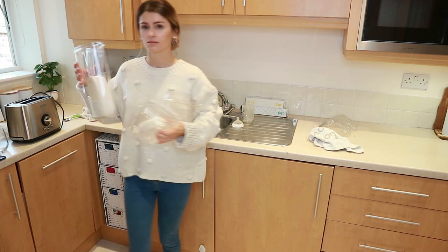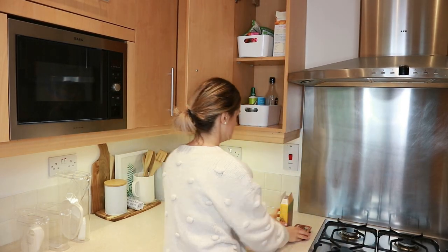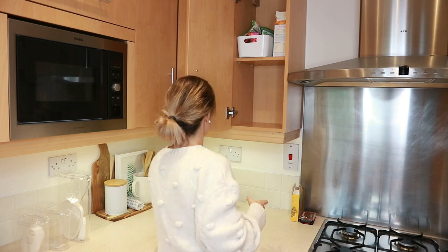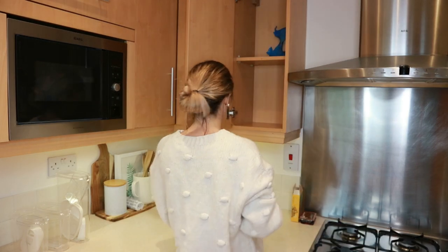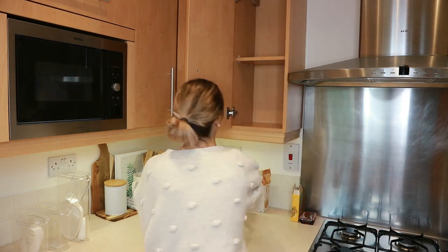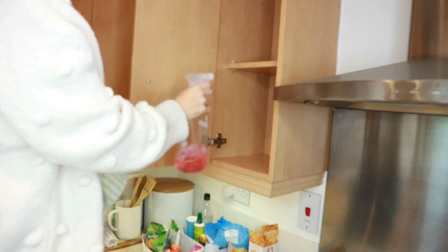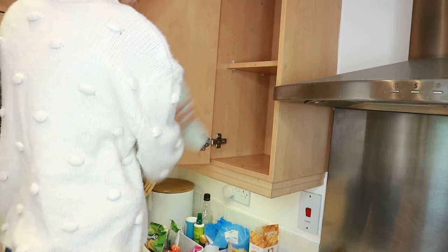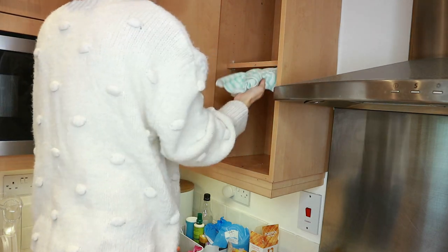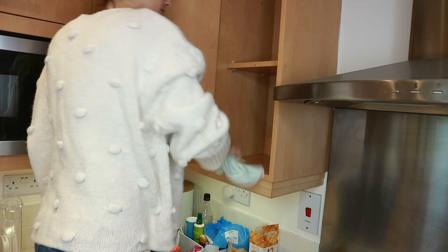Here are some dry food storage items that I got — some of them are from IKEA, some from Amazon. I'm going to start with this cupboard here. I have a couple of white containers from IKEA, and these are pretty much our snacky and cooking cupboards. I'm taking everything out in true Marie Kondo style, and I'm giving all the cupboards a good wipe as well.